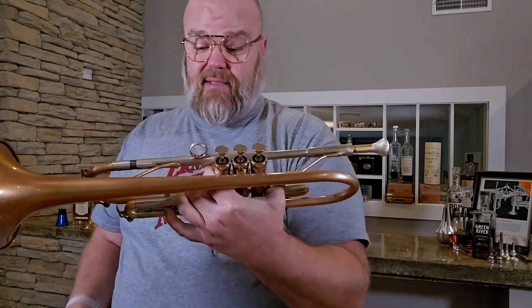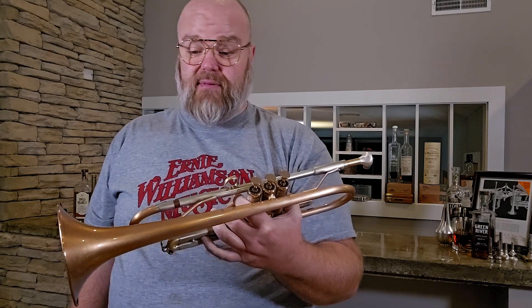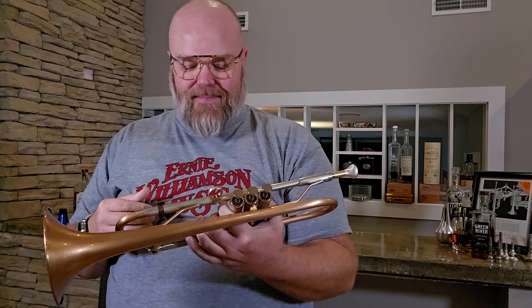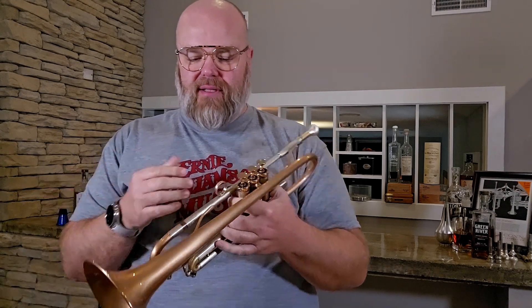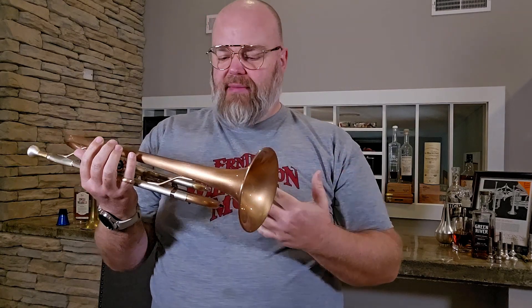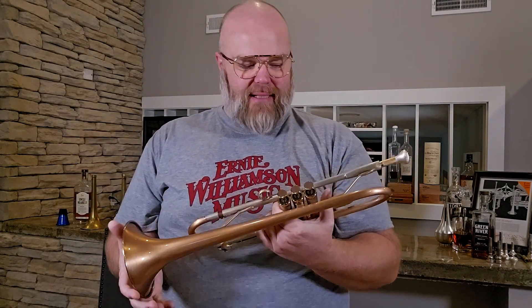It just came in and I pulled it out of the case and we were immediately like, whoa. I really like the normal raw finish because it develops a lovely patina over time, but this lacquer finish is really quite stunning.